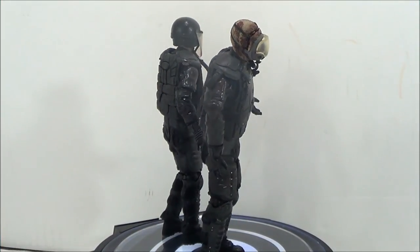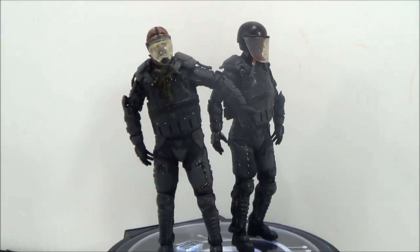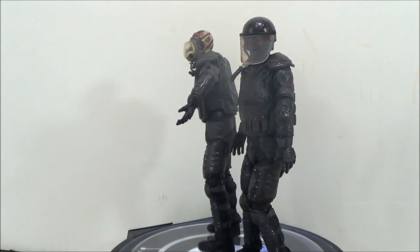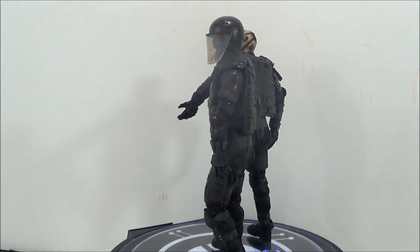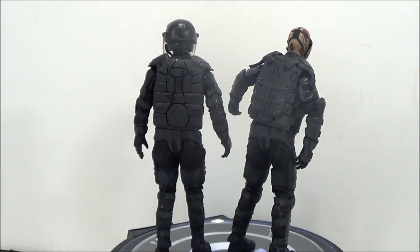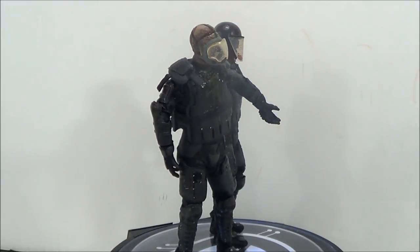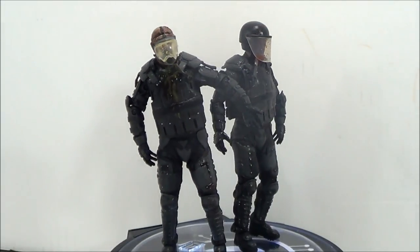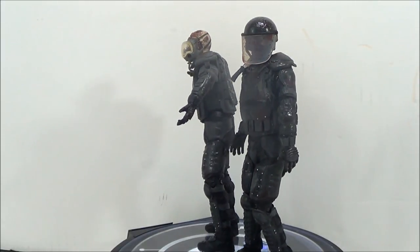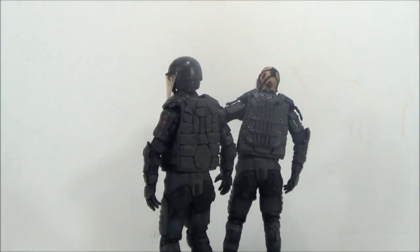Alright, here we go. This is both Riot Gear Zombies outside of packaging. One thing about McFarlane figures with these Walking Dead figures — the zombie figures are pretty much all great. I love almost all the zombie figures except for series 1, but from then on all the zombie figures have been great. And these ones here are freaking nice. I love the way these two figures came out. Here's a quick 360 look on both of the zombie figures, but we're going to take a closer detailed look at them.